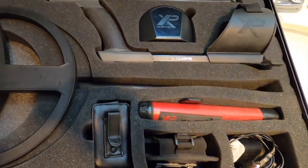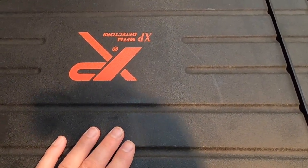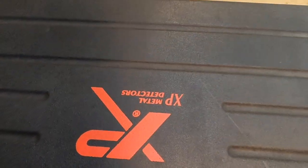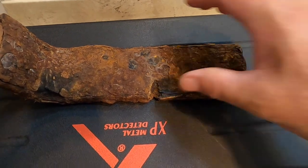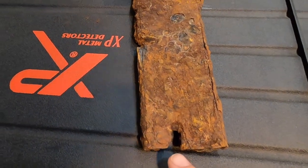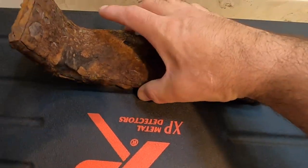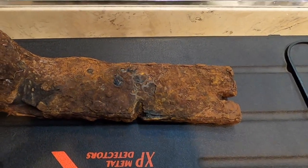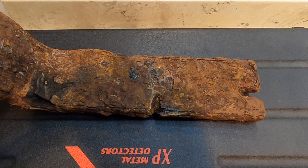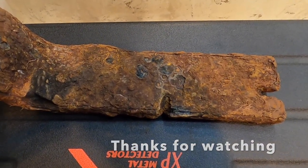Thank you for checking out this video. Just wanted to do a little wrap-up of everything I found at that park. I'll be going back there tomorrow. I still want to find out what that large iron piece is — it's got a little slot and a bend to it, so it was meant for something. I'll get it cleaned up one day and do a wrap-up on that. Thanks guys, I'll pop out one more video tomorrow and then take it easy for a good week or so. Talk to you later!